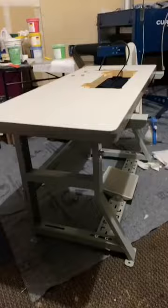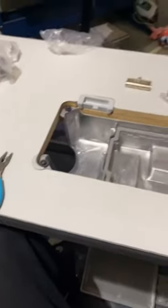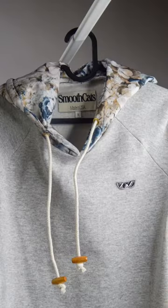Now we can flip the table over and add the oil dish pan. Make sure it's running smooth — it's ready to sew. Follow, comment, and like for more tips and tricks.